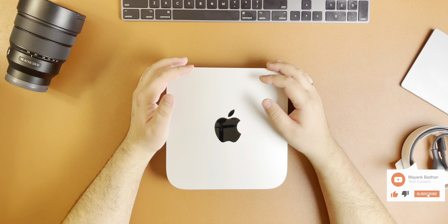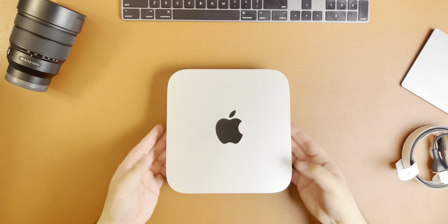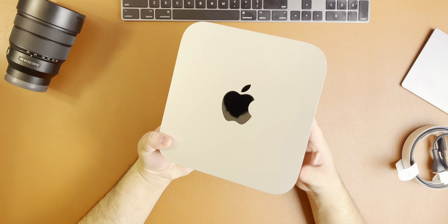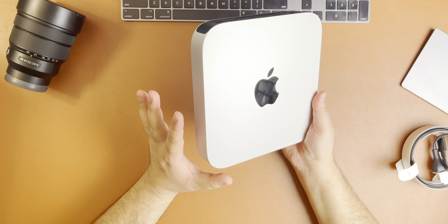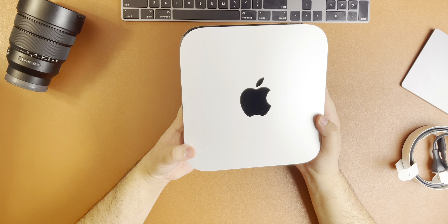Let me know in the comments what questions you have for this M1 Mac Mini. I can't wait to bring you more videos on this — I'm really excited. Thank you very much for watching, and until next time, goodbye.